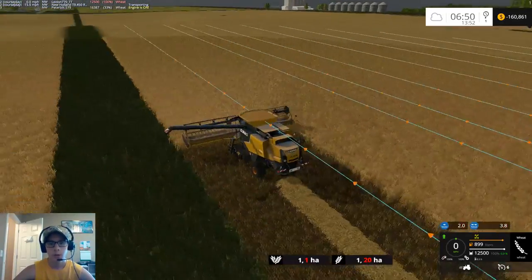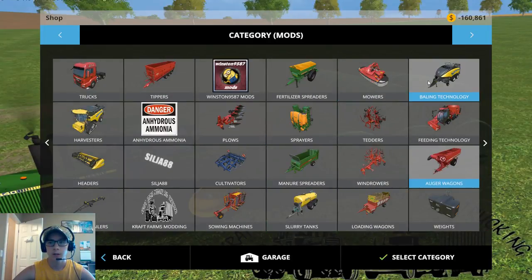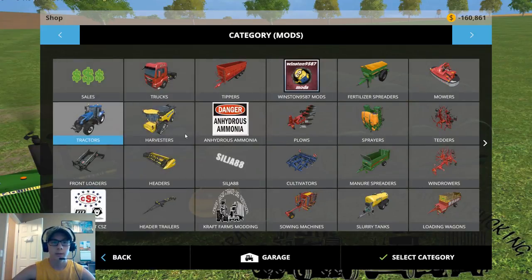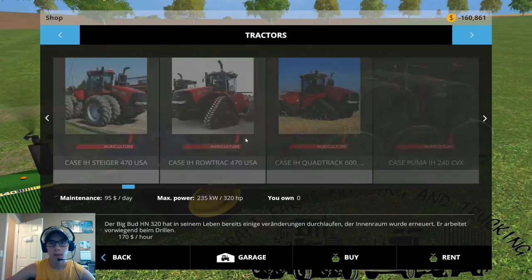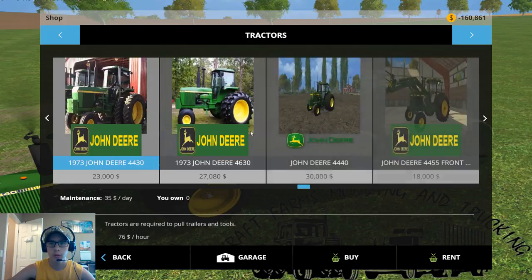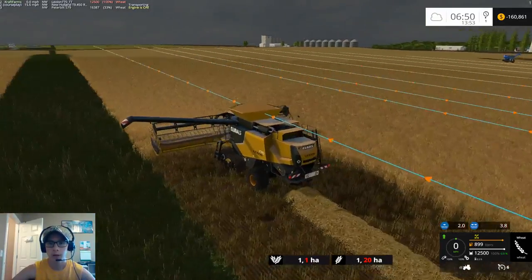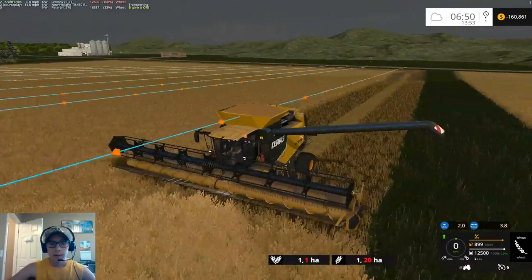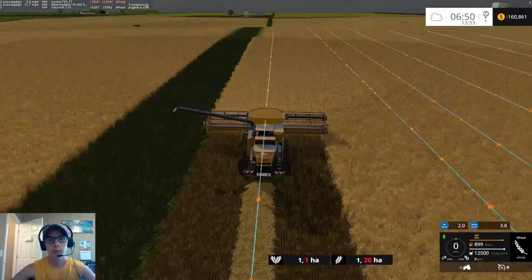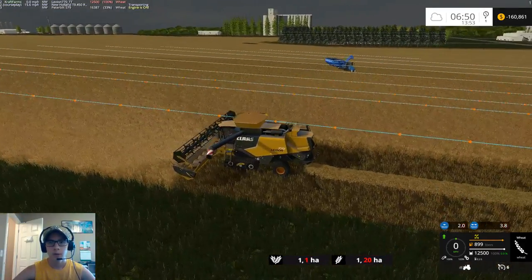Once we finish this field, I'll rent the Hesston baler — the round baler — and I'll probably rent a 4430 as well. Then we can bale all of this straw behind the combine. I can set the baler up on the combine's Courseplay course, and it will just follow along behind the combine and pick up all the straw for us.